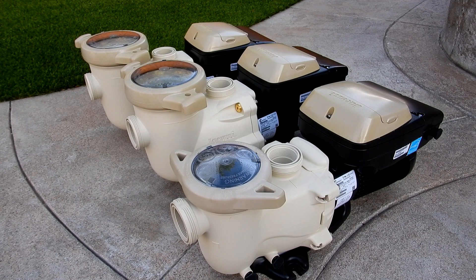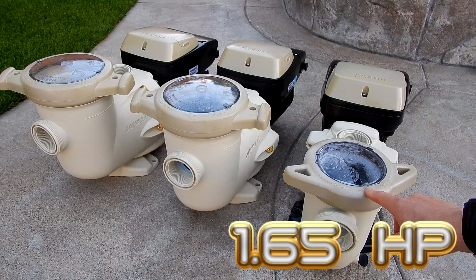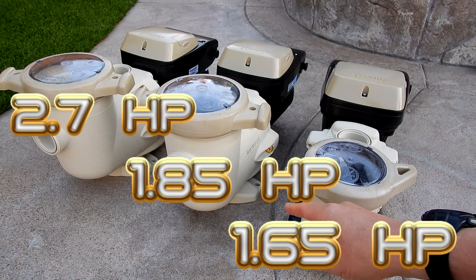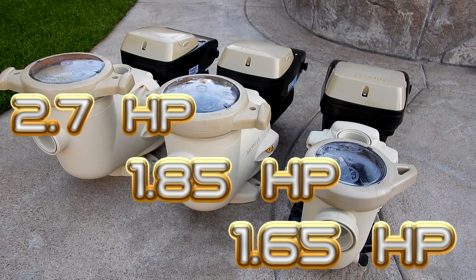In this video I'm going to show you the new lineup of the Jacuzzi JVS variable speed pumps. Currently there are three models to choose from: the JVS 165S with a total horsepower rating of 1.65 horsepower, the JVS 185S with a total horsepower rating of 1.85 horsepower, and the JVS 270S with a total horsepower rating of 2.7 horsepower.